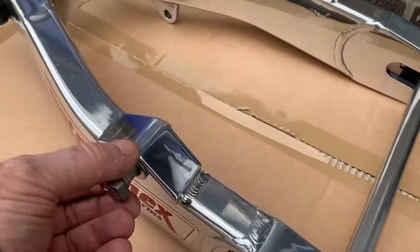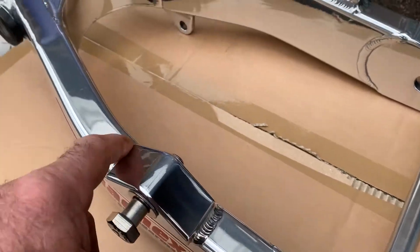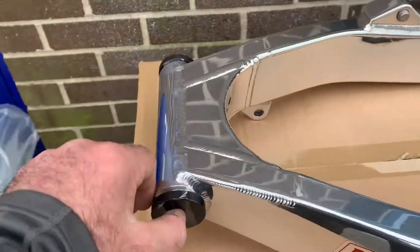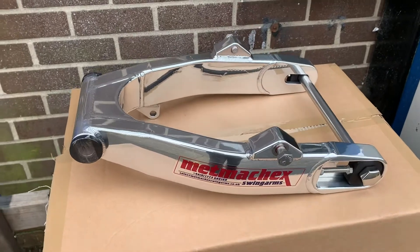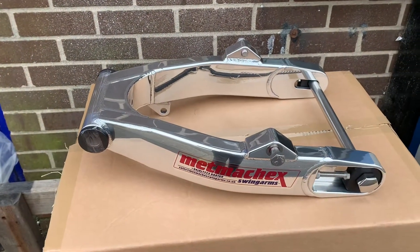Come complete with all your necessary bolts. Beautiful welds done by Gaz, as you can see — absolutely stunning, the way it should be done. Come complete with your spherical bearings on these particular bikes, or taper rollers, depending on what bike it is. The baggers actually convert to taper rollers.